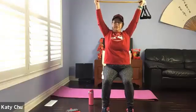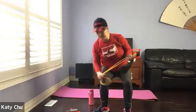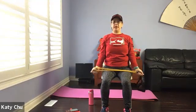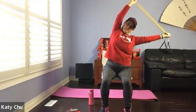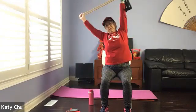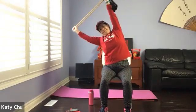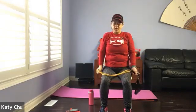Keep going, come back to center. Over here and down. Keep going with the pattern. One last set. All the way down, shake it out.